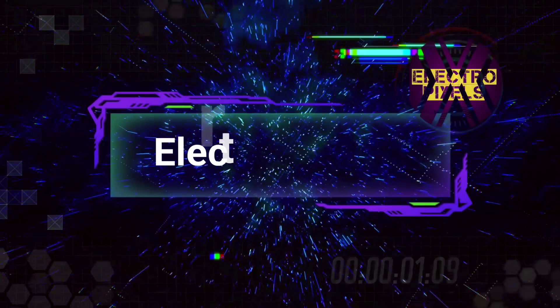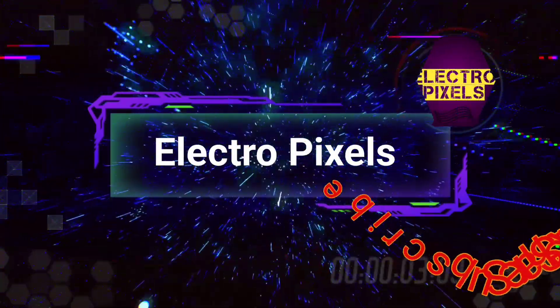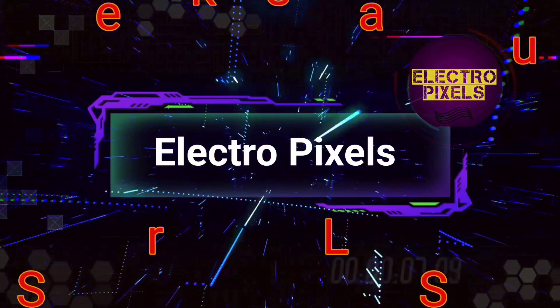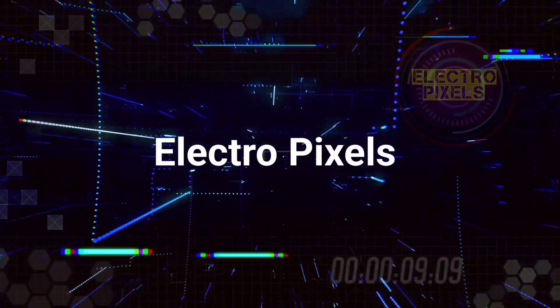Hello friends, welcome to ElectroPixels. If you like our channel, please don't forget to like, share, subscribe and press the bell icon for getting further notification.